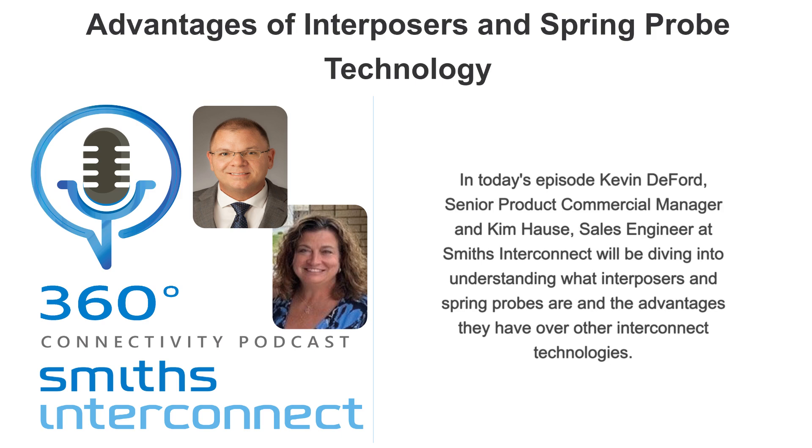So, what is an interposer? Interposers are a unique style of connector that helps transfer signals between printed circuit boards more efficiently. Think of an interposer as an electrical bridge between two printed circuit boards or PCBs. Rather than soldering mating male and female connectors directly to the PCB, interposers use compliant spring probes to carry the signals, eliminating the use of solder in the manufacturing process.